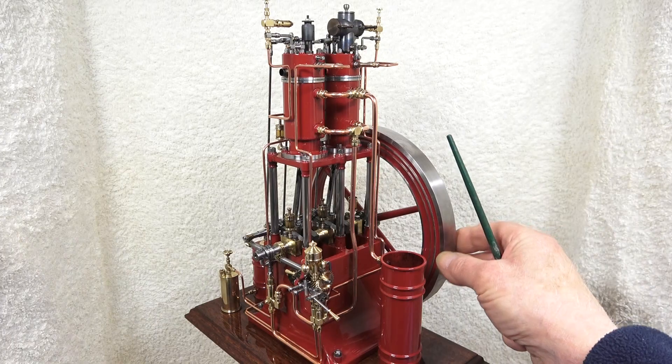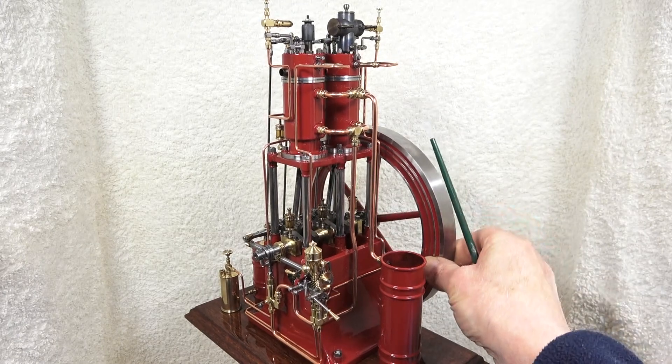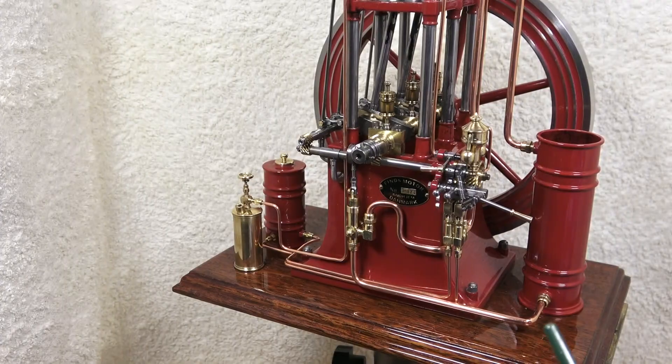Yet another thing: this engine has a bigger and heavier flywheel for more even running. The stroke on this engine is a bit longer — it is 36mm, and on the old one it was 34mm. And the last thing is the water pump. I have made a water pump with a 6mm plunger; the old one was 4mm. Besides these differences, the engines are more or less the same.